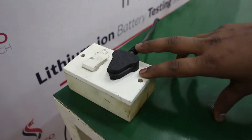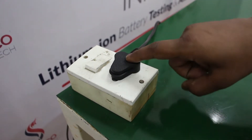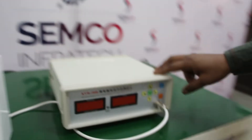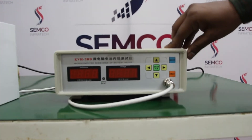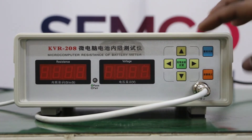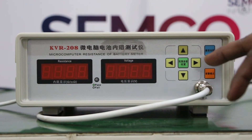Here we are seeing that it is operated at 220V single phase AC. In this machine there are various types of buttons which are used for different functions.